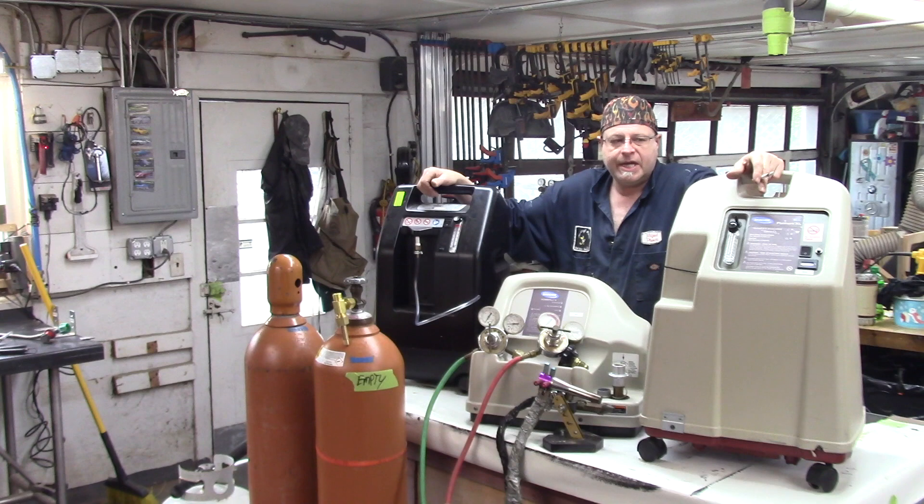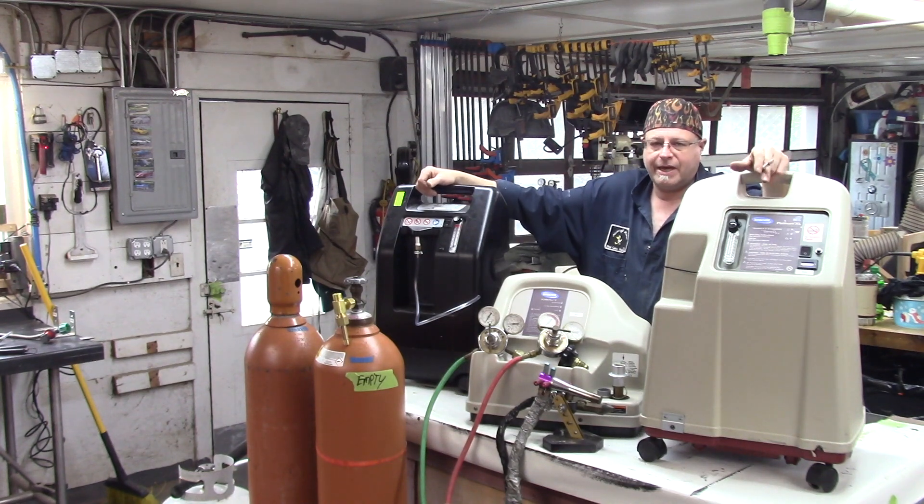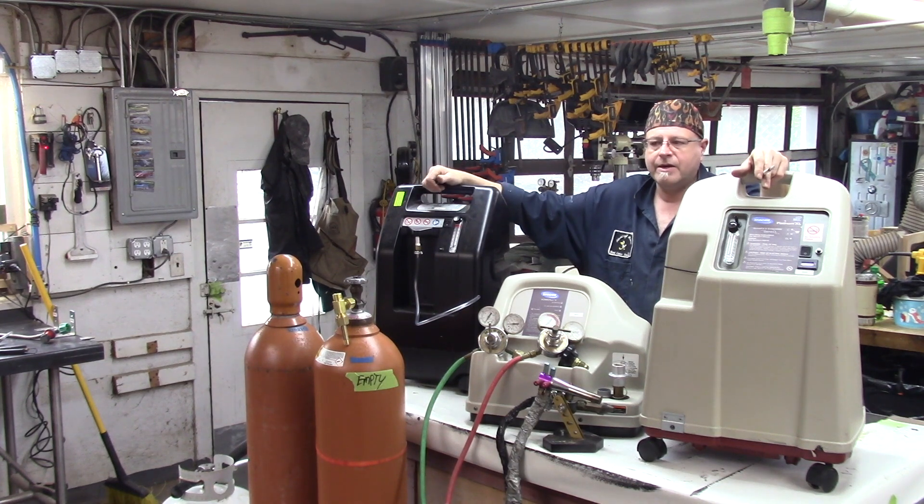Oxygen does not burn. But I can tell you right now that if you have an oxygen concentrator running in a room and something catches fire, it's going to go off like Apollo 1. And hopefully the power will get shut off to the machine before it goes off like a rocket.